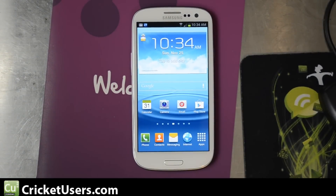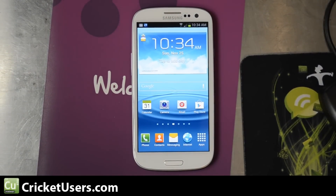Hello, this is Chris with CricutUsers.com and the USGalaxyS3.com YouTube channel. I have the Cricket Wireless Samsung Galaxy S3 4G LTE device in front of me.